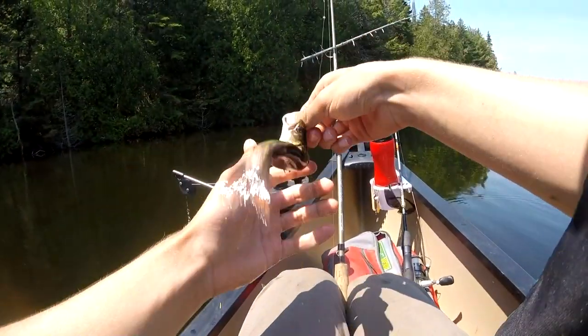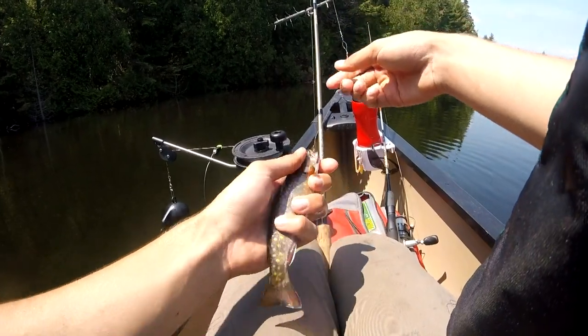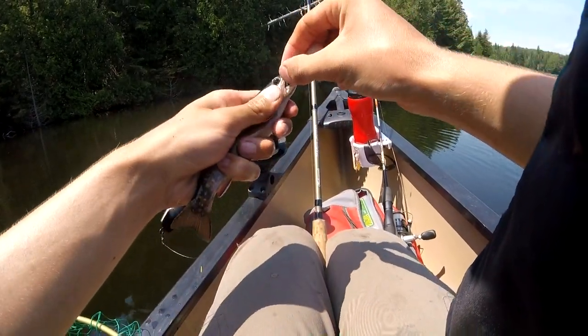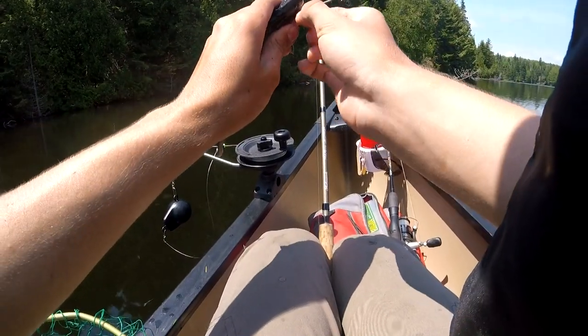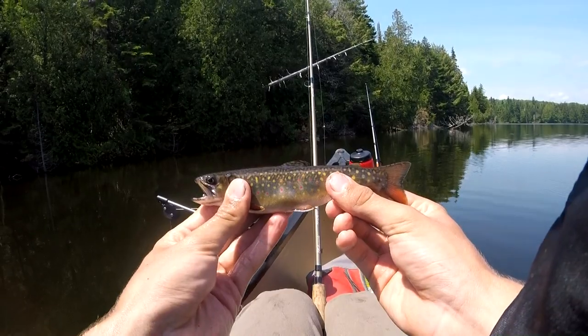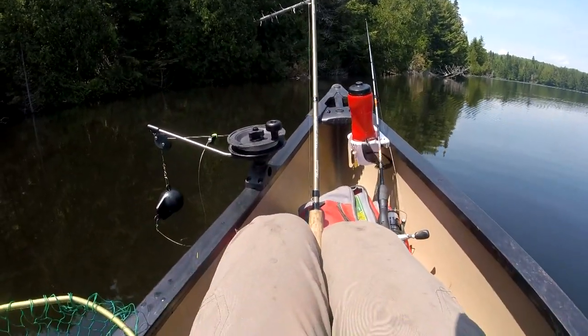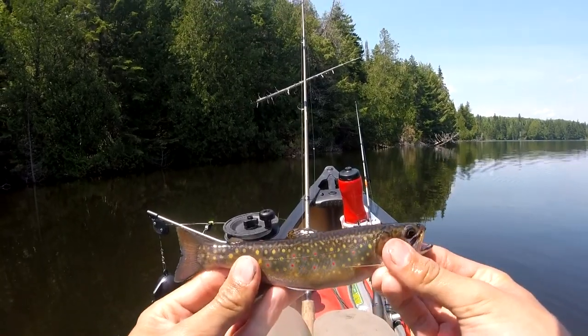Little brook trout here. What a beautiful little fish. They really eat the worm. I think it's native. That's a beautiful little fish.